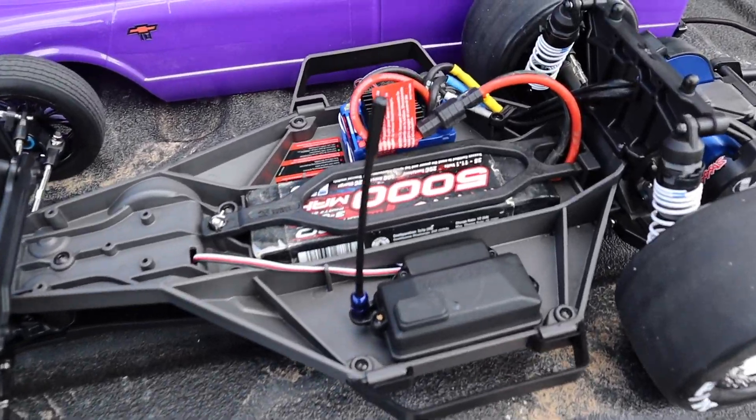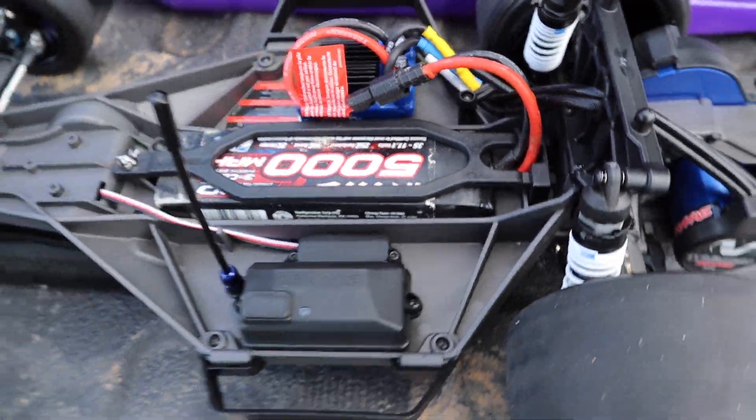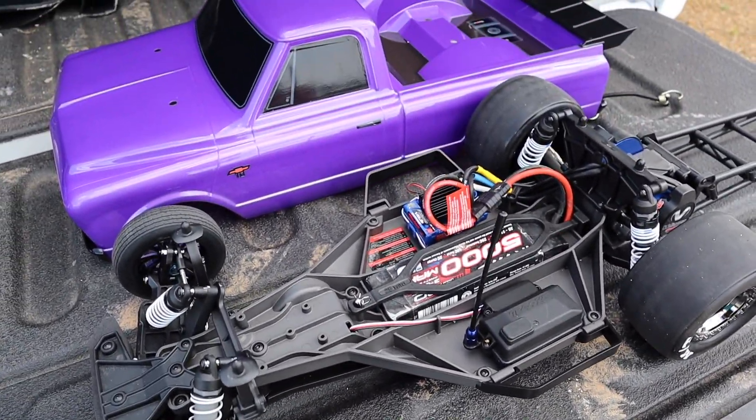We are going to be running a 3S 5000mAh battery. I wasn't sure if that's legal or not — I don't know if in drag racing you have to run a 2S battery — but I'm running 3S because it can handle it, and we're going to see how hard it goes.